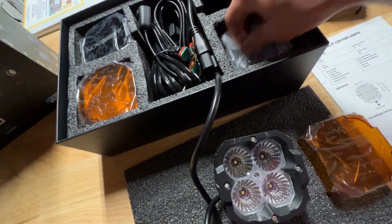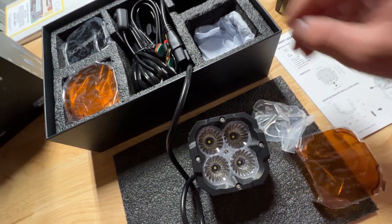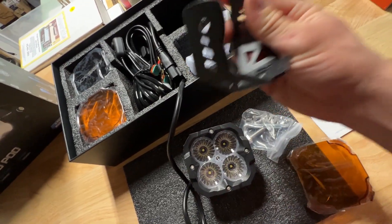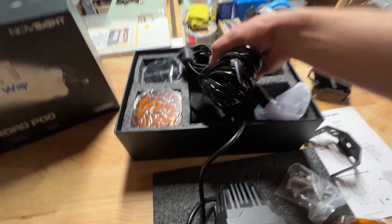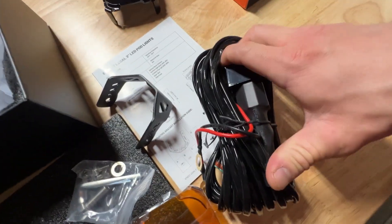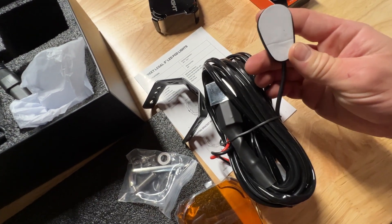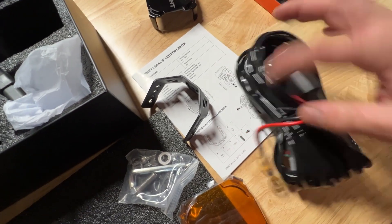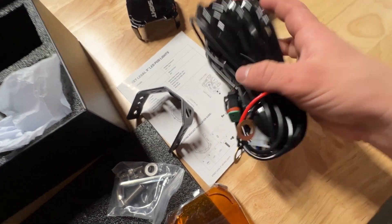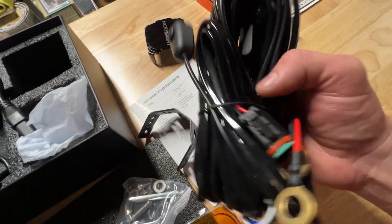We've got the amber cover, all the hardware, and it comes with Allen keys. They have their own unique design. They come with a complete wire harness, a relay, and a basic switch — I would upgrade the switch to something different. But I like how it comes with all the wiring, the relay, and waterproof connectors. Battery terminals are already ready to go with a fuse — it's definitely everything you need.